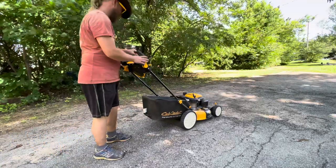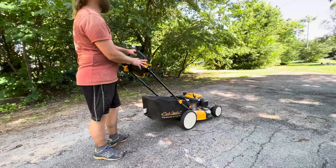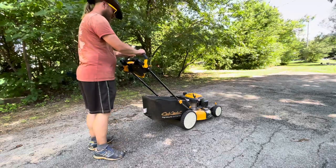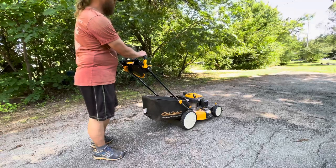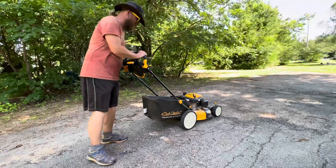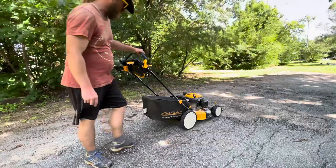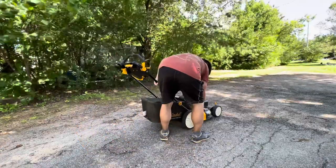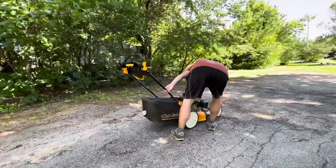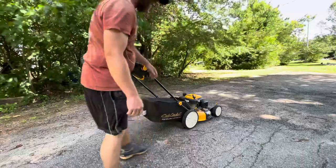We started up on the very first pull — it moves very nicely. I was right, just a nice little nudge on this and it goes forward. I am going to lower the cutting height a little more, try it on three just to see if I like that. It's definitely too high. I'll lower it to two and see how I like that.